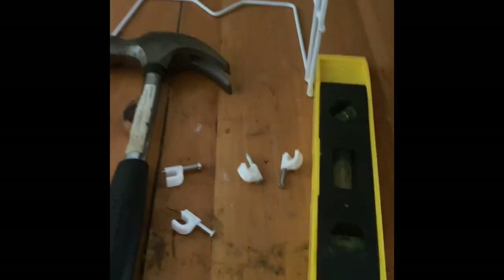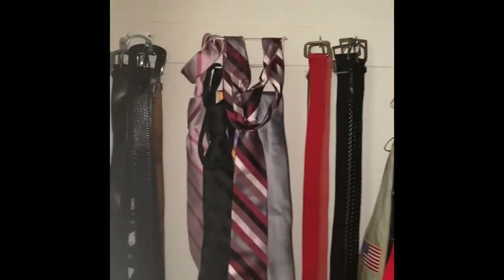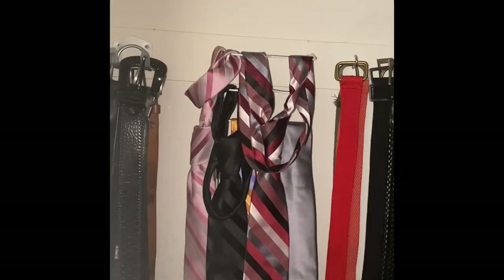All right, let's get started. Ladies and gentlemen, here is the finished product — rack in the closet. It is leveled and ready to go. So let's see. All right, ladies and gentlemen, here is the rack that I put in my husband's closet for his belts and ties.